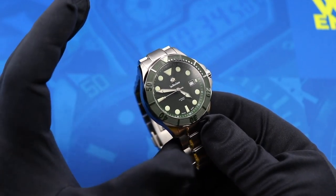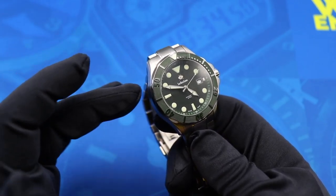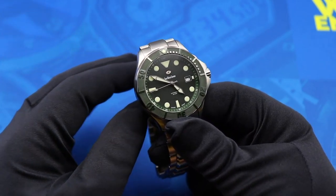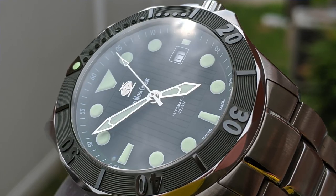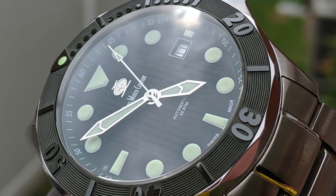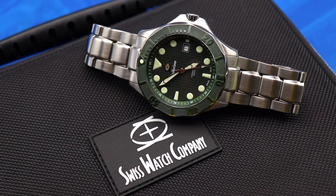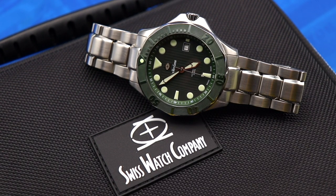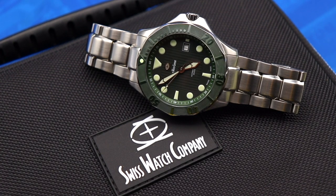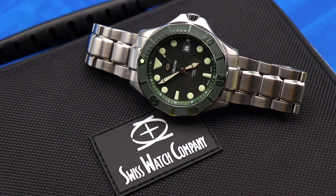I think the SWC Diver is a really solid option if this style of dive watch is your jam. The biggest issues I had — the bracelet, the bezel, and the dial patterning — are all aesthetic and come down to personal taste. If you're looking for a dive watch under $500, you should definitely check out the Swiss Watch Company Diver. It's a great first offering from a company stepping into the independent space for the first time. Thank you for watching — if you enjoyed this review, hit the thumbs up below, share it on social media or forums, and consider subscribing to Watch With Us.